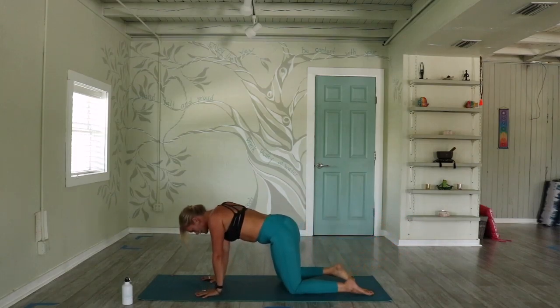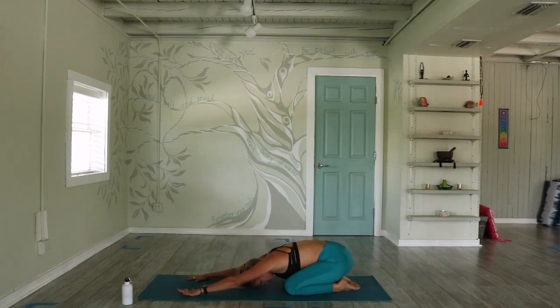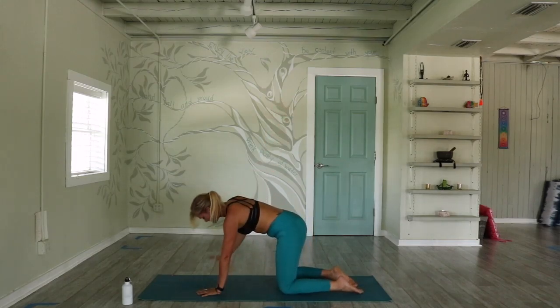Hand and knee come down to the earth. Child's pose — take your knees wide, sink your hips back, extend your chest out in front of you. Your right wrist and right shoulder have done a lot of work, so start to reach your right arm underneath your left arm, giving yourself a nice shoulder stretch. Coming back to your Ujjayi breath. Left hand can make its way to the right palm, to the low back, or all the way around to the right hip crease. Two more breaths. Inhale, unwind, open up with the right palm, lift it to the sky. Exhale, hand to the earth.